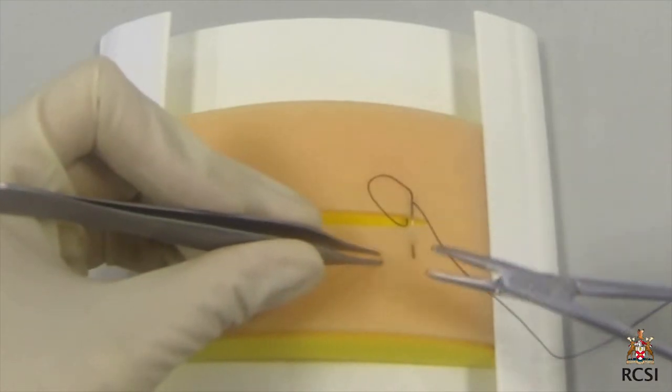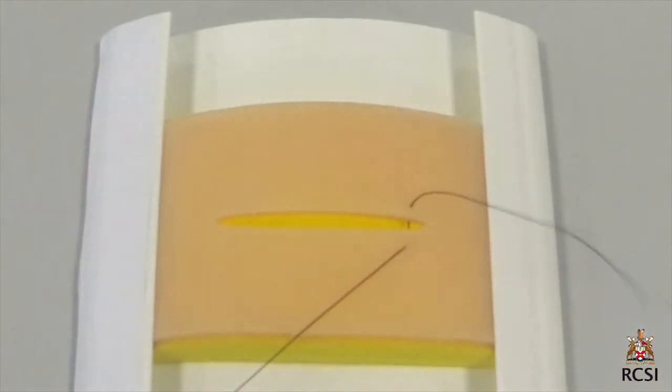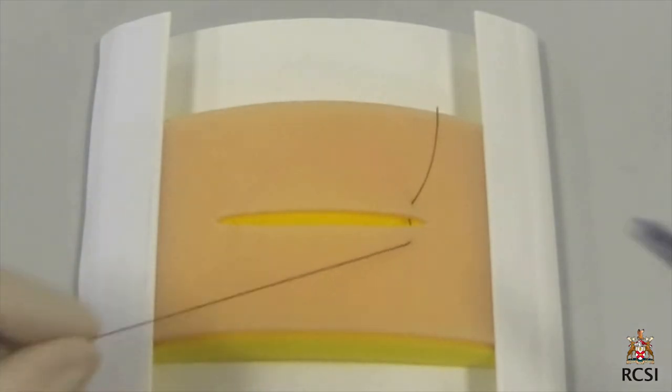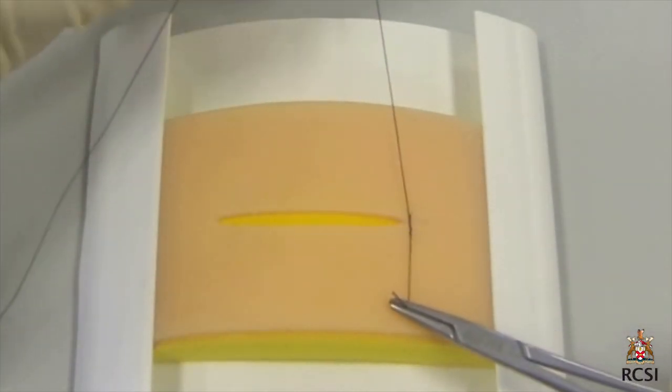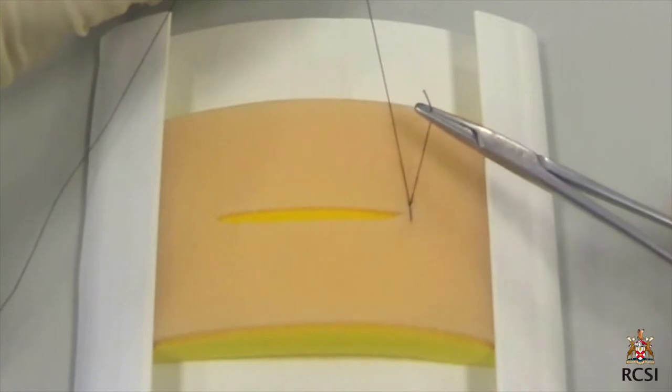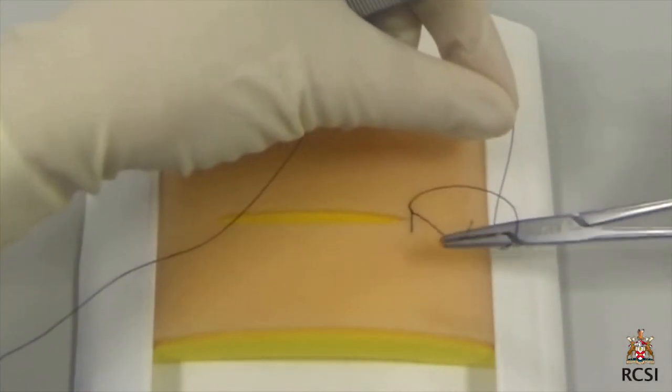When rotating the needle through the skin on the other side, eversion of the edge is aided by pushing gently with the forceps on the skin just in front of the exiting needle. The needle is removed and the suture pulled through. We will now perform a surgeon's knot by wrapping the suture around the needle holder twice and pulling the tail of the suture towards the surgeon.